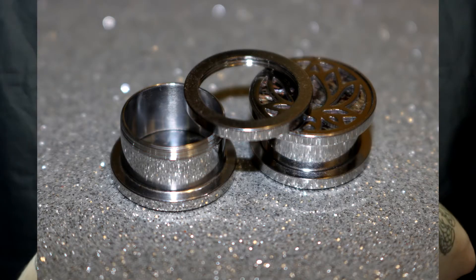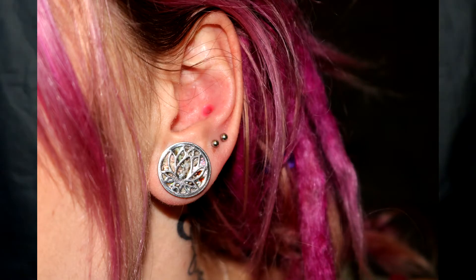First up: 16 millimeter — or five-eighths — lotus flower abalone shell plugs. You get a pair of these; I think this is the only item that actually came in a pair. I love the rainbow abalone-type shell patterns. Everything from now on will be 16 millimeter unless I say otherwise.